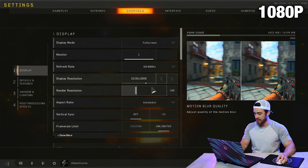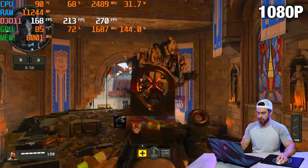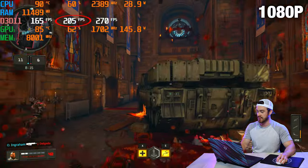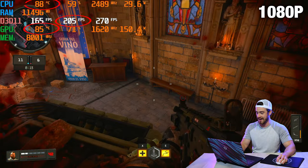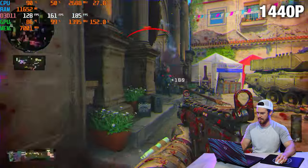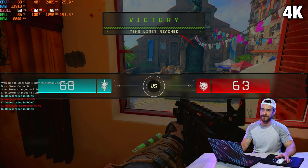Jumping into Call of Duty Black Ops 4 with pretty much maxed out settings at 1080p. We're looking at about 206 frames per second with 85 degrees on the GPU and 88 on the CPU. Now checking out 1440p — we've got about 162 frames per second with the CPU hitting around 90 degrees Celsius. Now let's check out some 4K. This specific monitor is only 1080p, so I actually did all of these tests with an external monitor. 4K is just unnecessary for a laptop screen. About 82 frames per second at max graphics settings at 4K — not too bad.